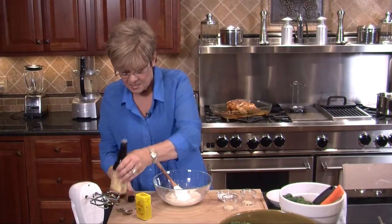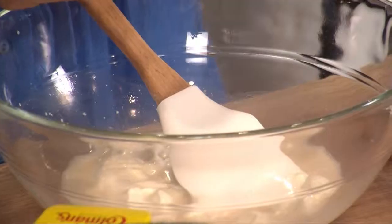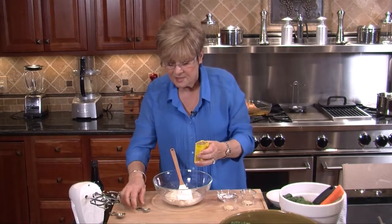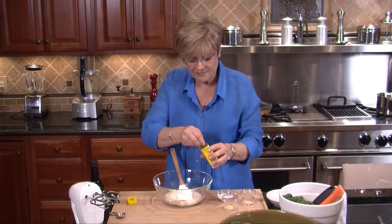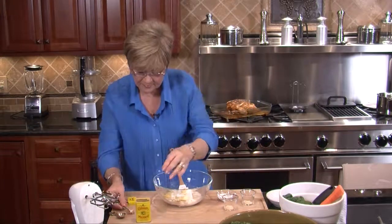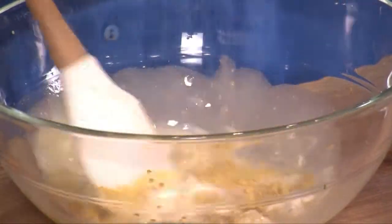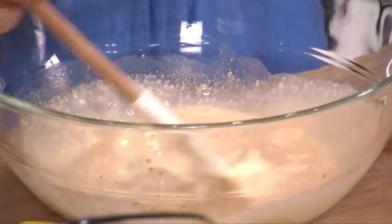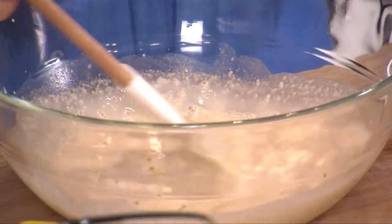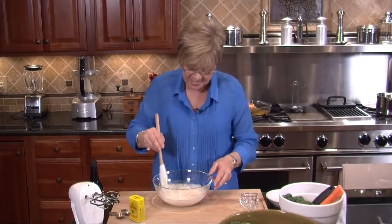I'm going to put in a teaspoon of Worcestershire sauce and a half a teaspoon of dry mustard, some garlic powder. You can use onion powder or you can use minced onions. Today I'm using some minced onions and four teaspoons of sugar. Mix that up.